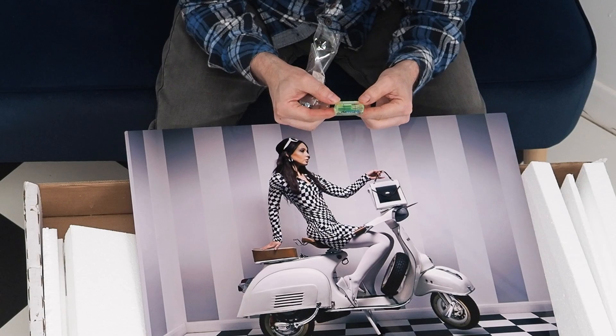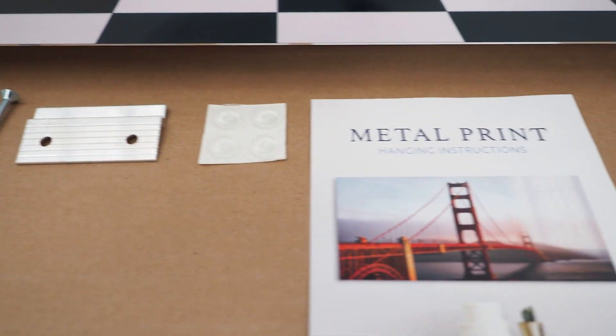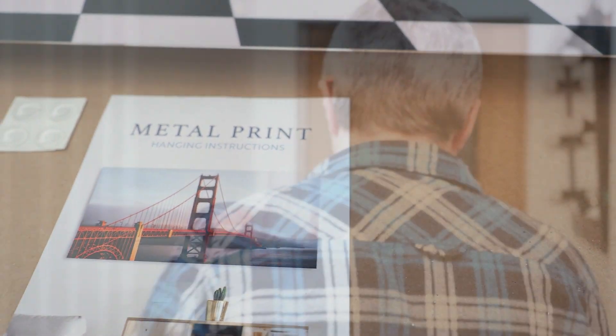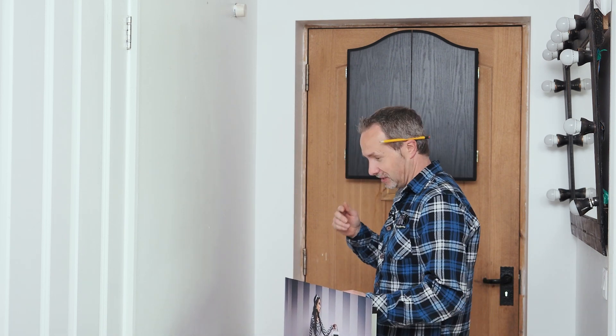There's no chance my DIY skills are ever going to get that level on their own. I guess the next thing to do is to hang it on the wall. There are hanging instructions on how to mount this to the wall, but I'm not really the kind of person that reads instructions — so how hard can it be?